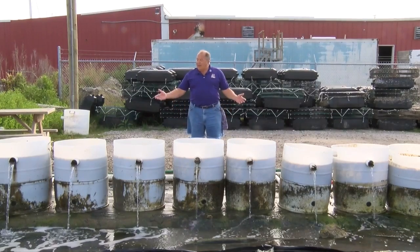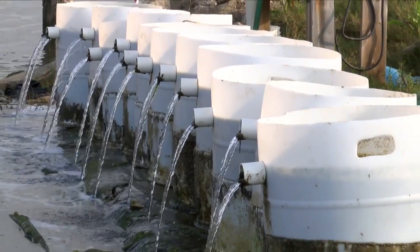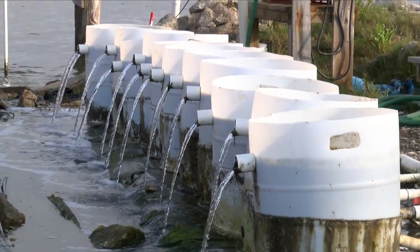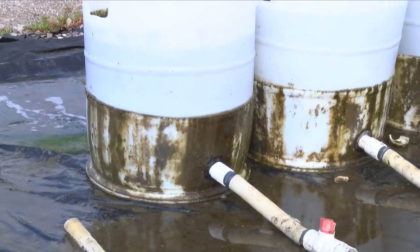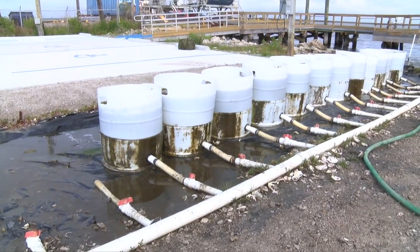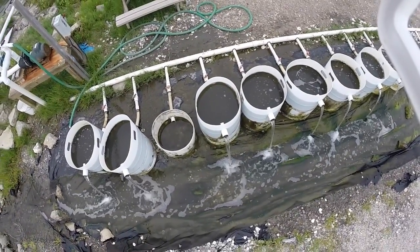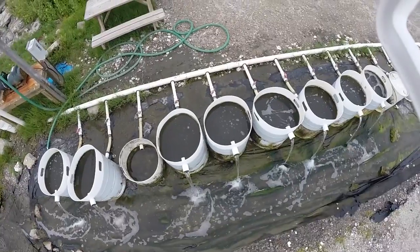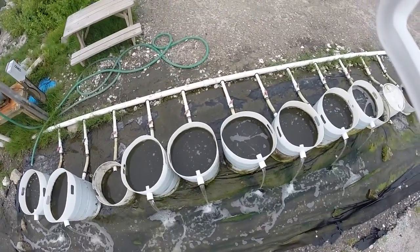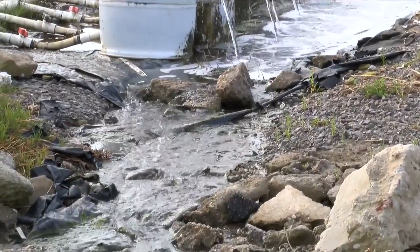In front of us we have a 15-drum system with 12 drums operating, with water flowing up through the drums and discharging into a drainage ditch. On the back side, between me and the drums, is a manifold system to deliver seawater to each individual silo. Each one of these silos is discharging into a ditch. This is permitted in this area — we put a pond liner in it to have it run back into the bay. If your local ordinances allow that, this is fine.